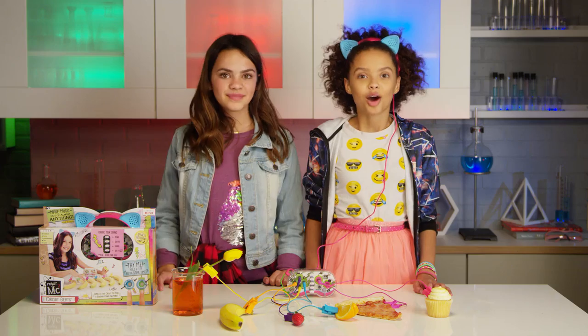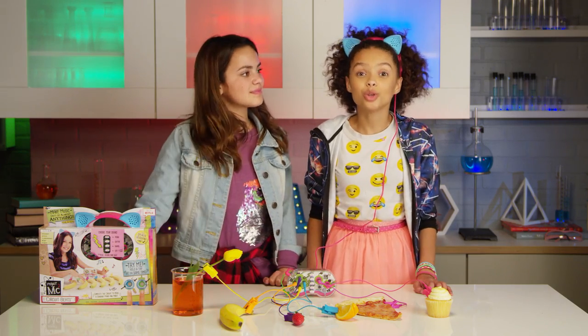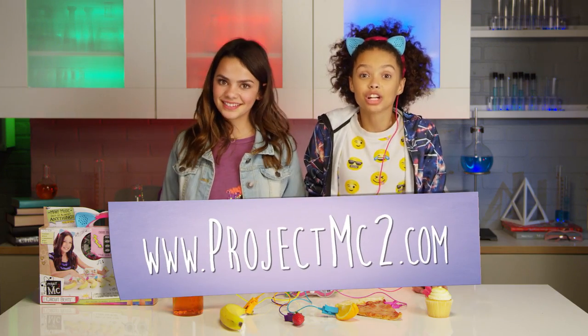The possibilities are endless! Comment below and let us know all the fun things you use to complete the circuit and make music. And be sure to check out the Netflix original series, Project MC Squared, and don't forget to visit projectmcsquared.com. Thanks for watching! Bye!